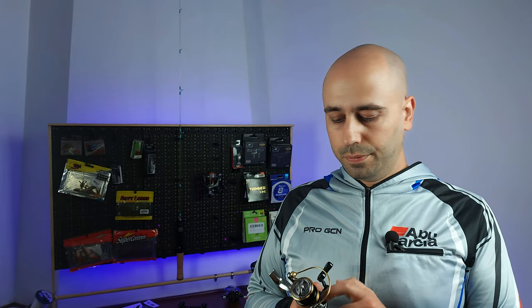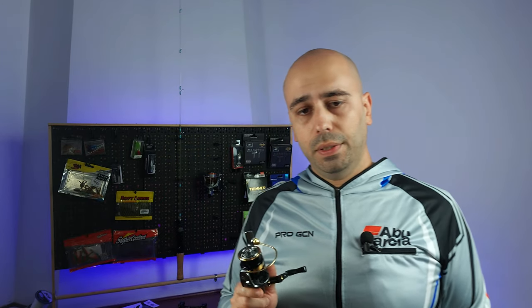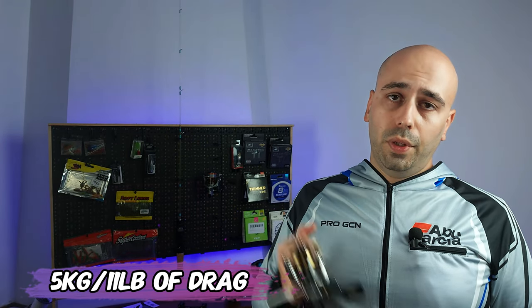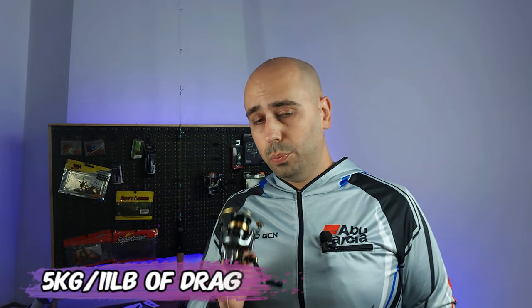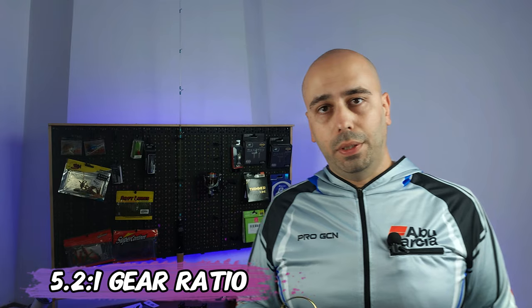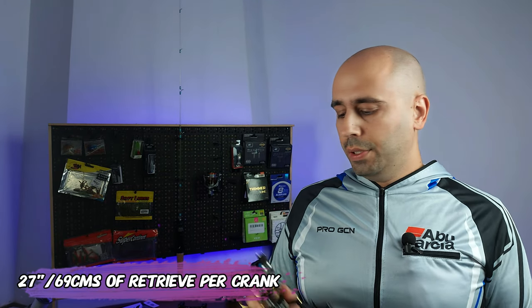It's a very light reel with aluminum construction and a very adjustable drag — I already tested it and it's genuinely very adjustable. The specs: five kilos of drag (11 pounds) for all sizes, six plus one stainless steel ball bearings so you can take it to saltwater, a gear ratio of 5.2 to one, and an EPT of 27 — so 27 inches of line per turn, or about 69 centimeters.